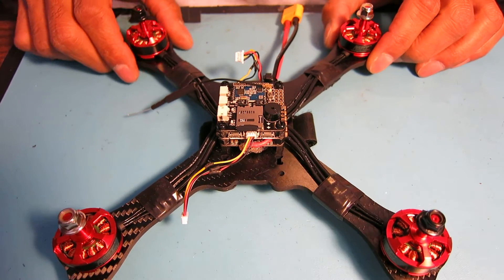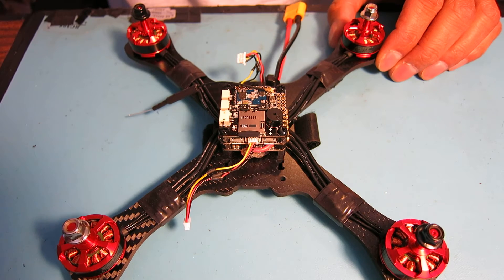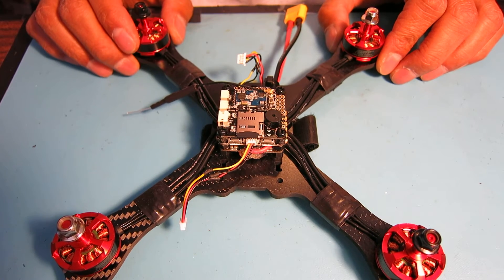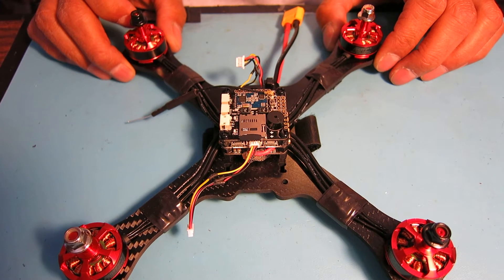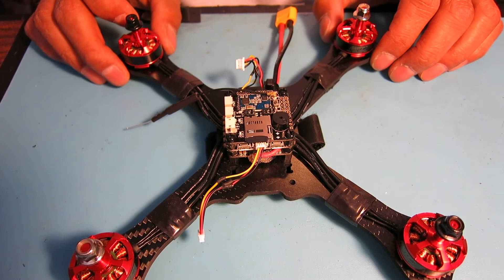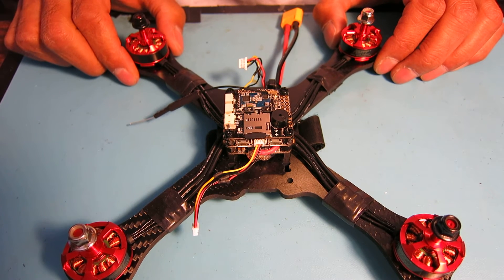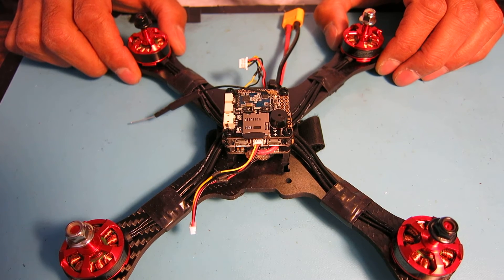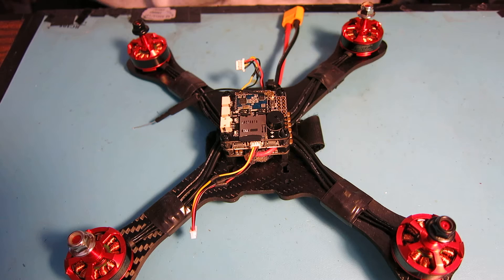I did do some major firmware upgrades on this quad today. I upgraded the ESCs to the latest BL-Heli — the BL-Heli pass-through works great. I use it on CleanFlight and was able to get those upgraded. I decided to go ahead and upgrade the flight controller to Betaflight. I had a bit of a problem upgrading the firmware — it does not work straight away using the UI for Betaflight. In fact, you can't even upgrade CleanFlight; even pressing the boot pins did not really work.